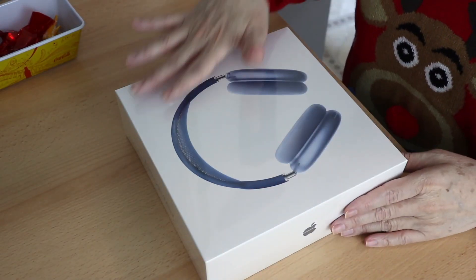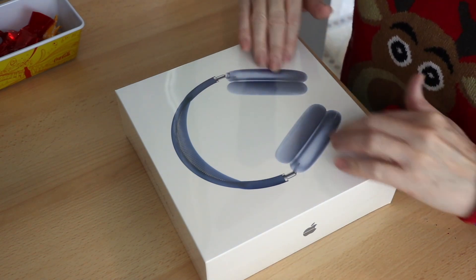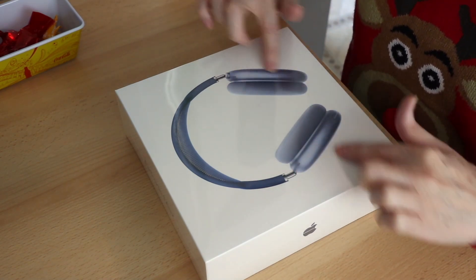So here we have the box. As you can see, it's very clean looking and this picture here is actually in relief. It's really nice and I decided to go for the blue color because it matches my phone — they call it sky blue. It's really beautiful and especially because of the metallic aspect. But of course a lot of people will go for the black or the silver but I wanted some color in my life and blue is one of my favorites.